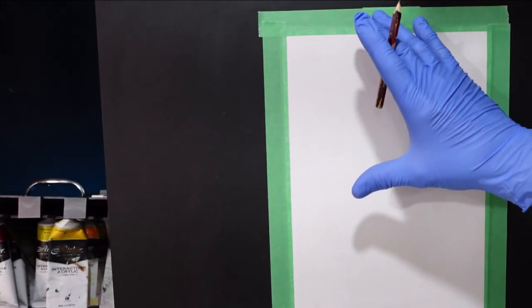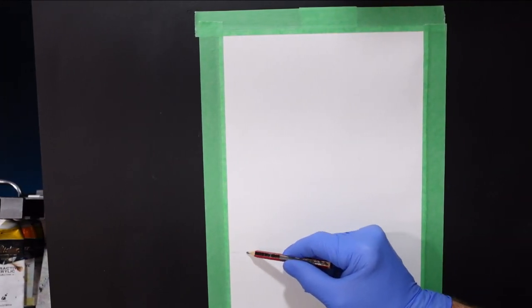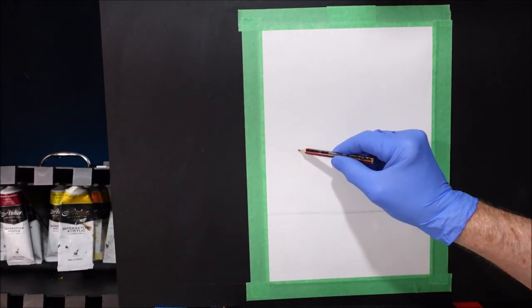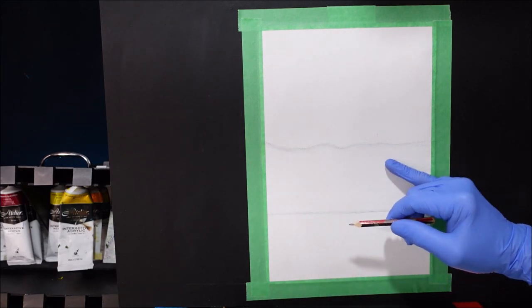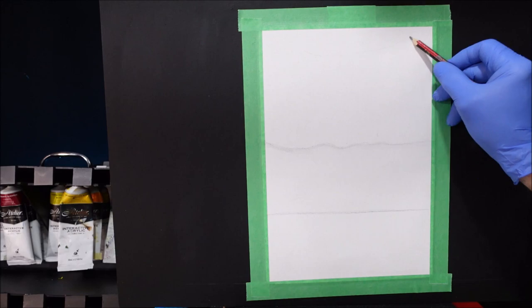I've got my canvas in a portrait layout and I just want to get, let's say, this part of the canvas down would be our water. And a jagged, crooked line somewhere around there, just so you get an idea — what's in my mind would be the rocks. And then we'll have some trees and a little bit of sky poking through.